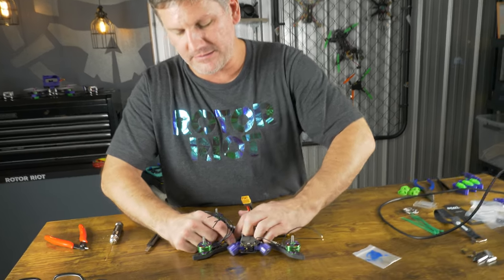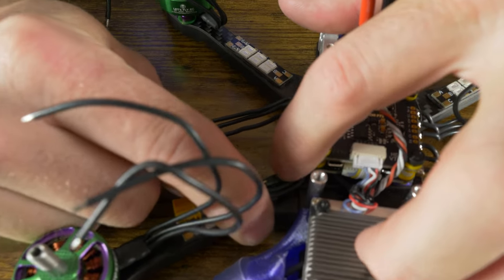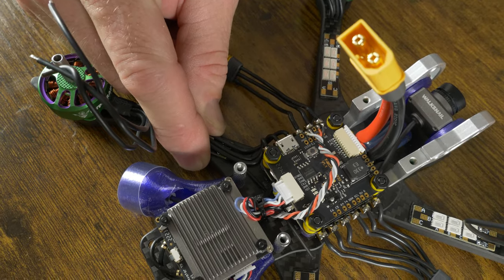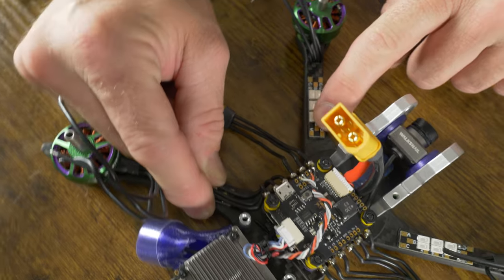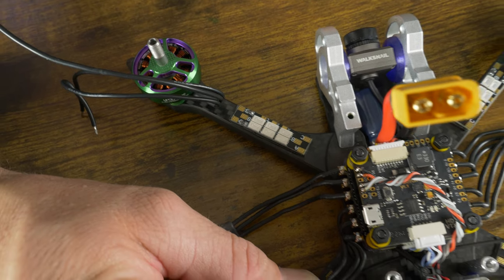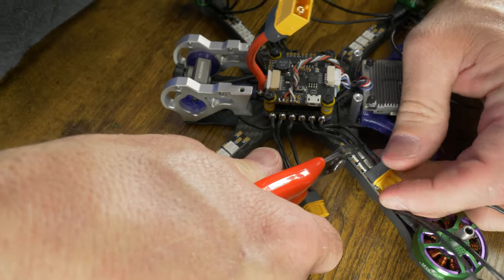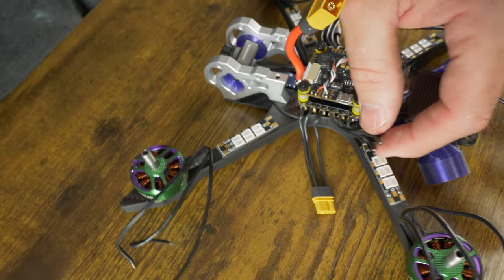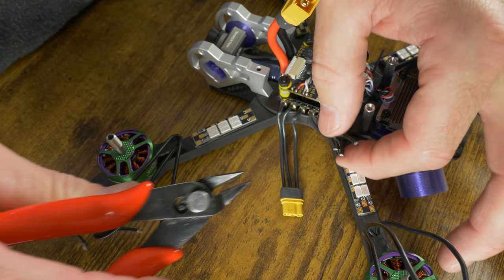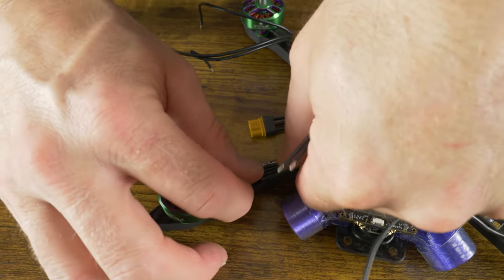When I cut these solder-free connectors, I leave a little bit of slack so they can tuck in, giving extra slack in case I ever have to take anything apart — if I pull the flight controller up it'll give me slack to pull the ESC up off the frame. Since these ABC connectors are a bit offset, I'm going to cut them all at the B wire and then chop off a little bit of excess off A and C. Line up the wire cutter with the longest wire length and cut, then take the first and last wire and chop off about four millimeters each so they can reach their respective pads.